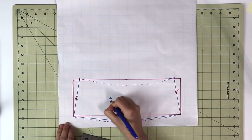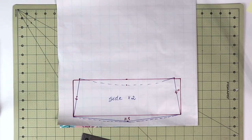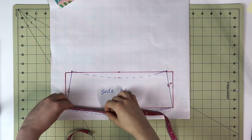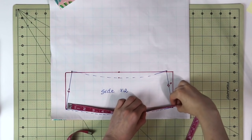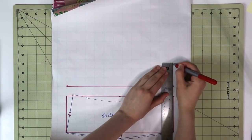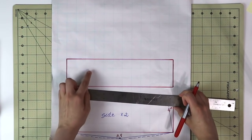Once done, go ahead and mark it that you will need to cut two of these pattern pieces for your bucket hat. Now go ahead and take your measuring tape, place it on the edge, and measure the length of the bottom curve. That is going to be the width of the next rectangle that we're going to build, and the height of that rectangle is going to be three inches — again an approximate measure that you can play around with.